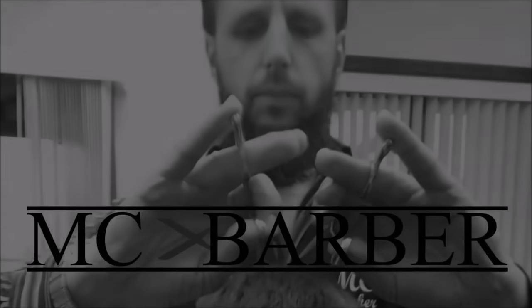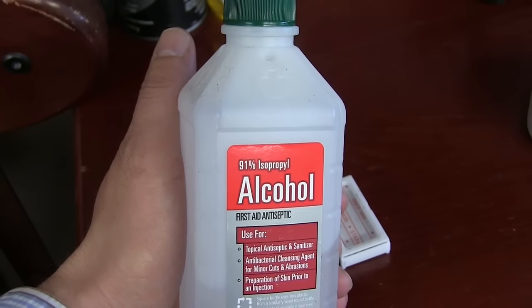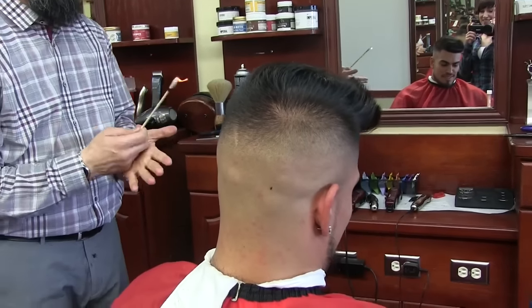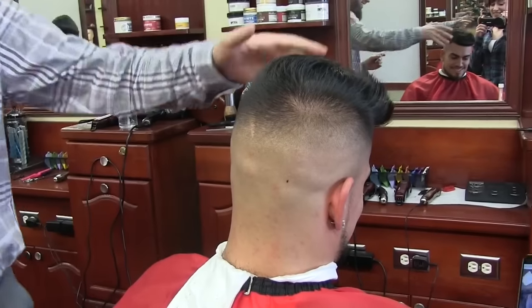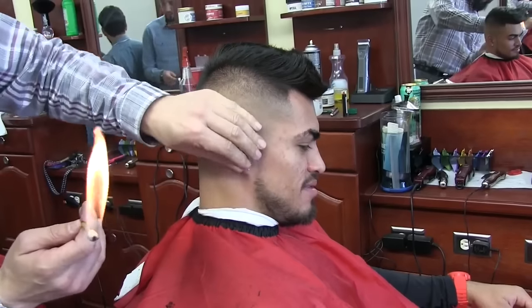Today we are here with the award-winning MC Barber. In this video, I'm showing you how to remove the fine hair from the ears with fire. As you saw, I'm using alcohol with a cotton on the stick and fire.